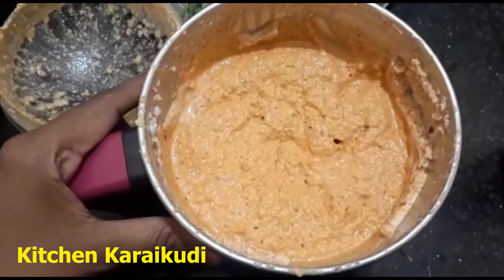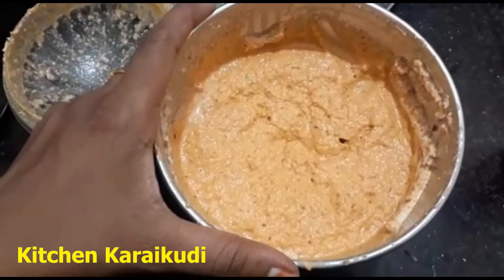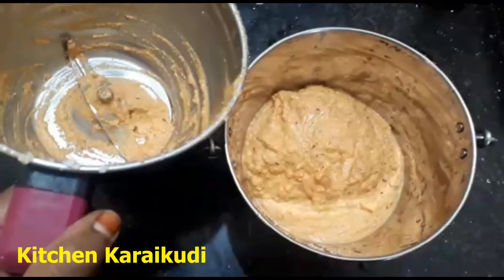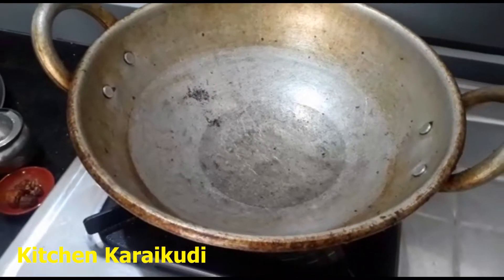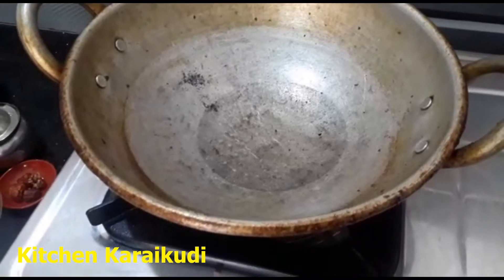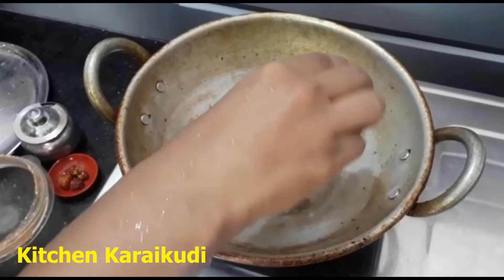The water is also hot in the water — it is not hot. Put it in the pot. We need 3 tbsp of salt. Put the pot in the pot.